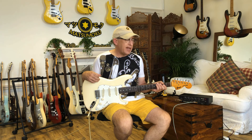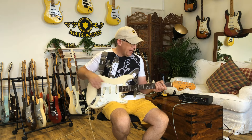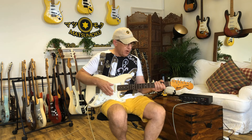A 1977 Greco SE 500 in old English white with a rosewood neck. It has PU hundreds pickups, and this one is a bit warmer and slightly less bright. Let's go neck to bridge.